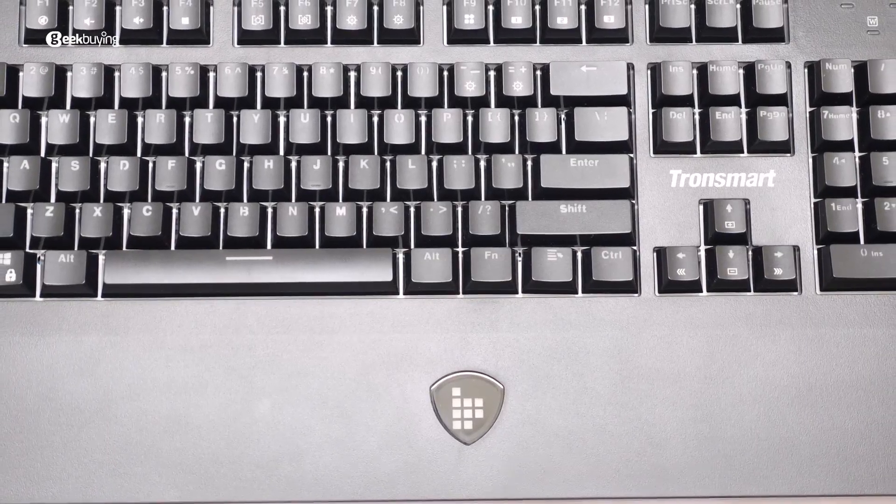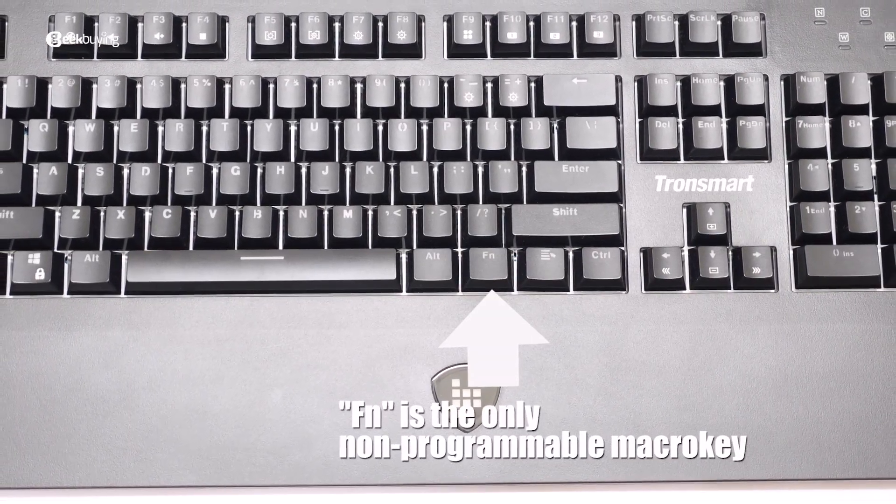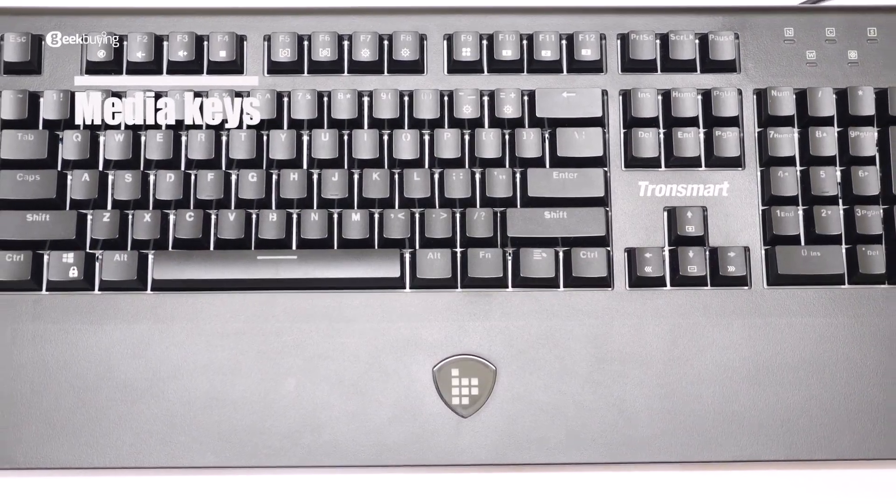To our surprise, it's got 103 programmable macro keys and a handful of basic media keys.